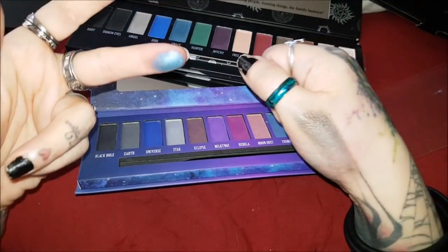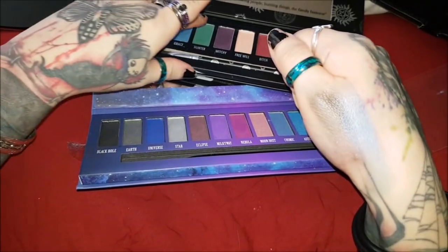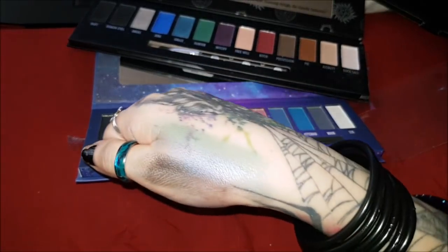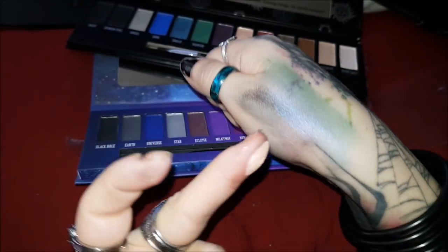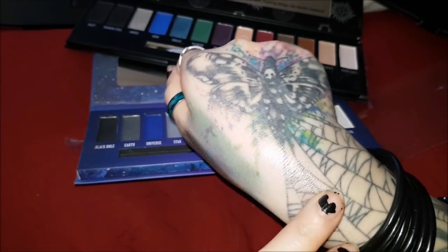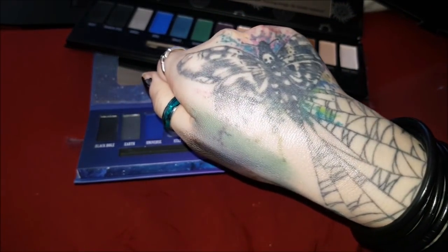Grace is a shimmery blue — beautiful, I haven't used this color yet. Hunter is just a green; I have used this one. Green is like my color now — I still love my red but I'm in love with green hair. Free Will is another one I haven't tried — it's like a sparkly peach color. I could see normal people using this as a lip highlighter to highlight the center of your lip, but it's not something I would use right now.